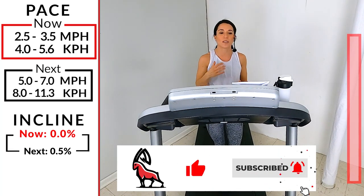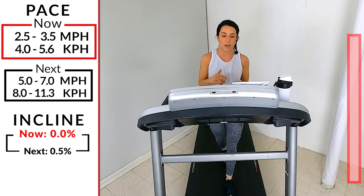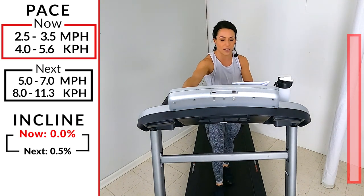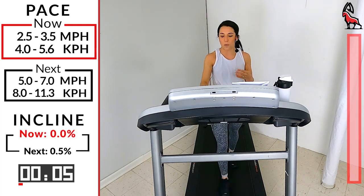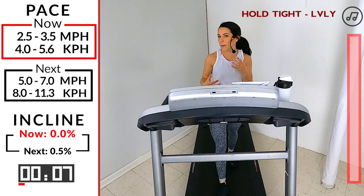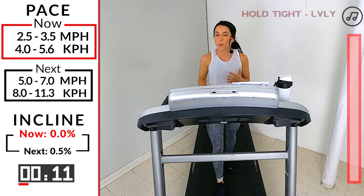So we're going to start off with our warm-up here. We're going to start a brisk walk anywhere from a 2.5 to a 3.5 on our treadmill. Ready, set, and go. Now your incline — sometimes I like to have it at about 0.5 or 1. It just makes it feel a little more like natural running. So if you want, feel free to hit your incline up to a 0.5 or a 1.